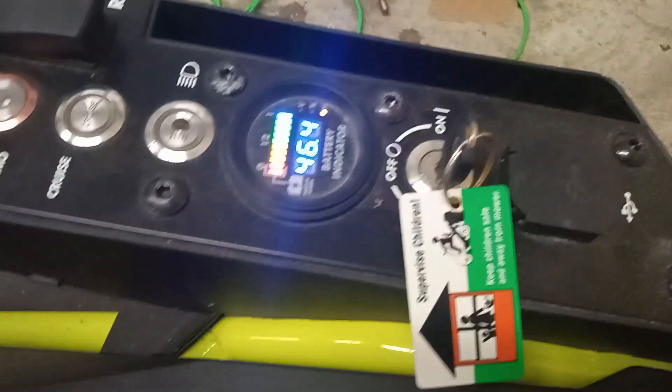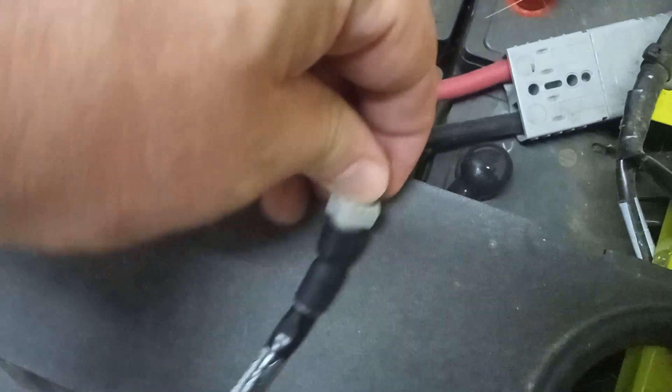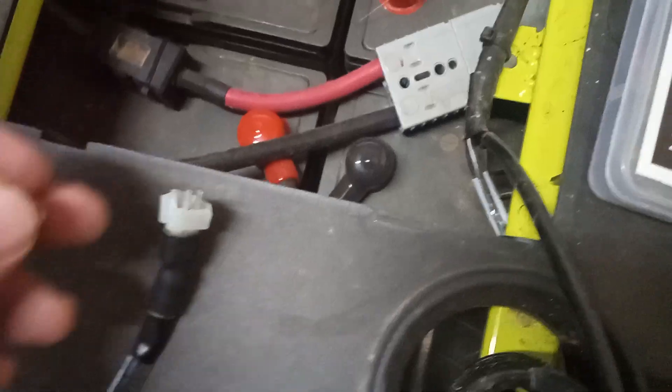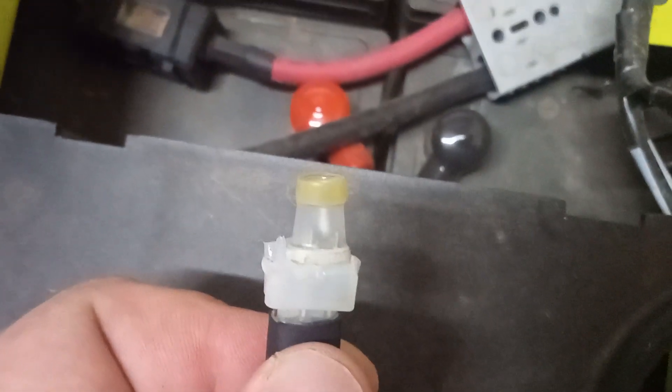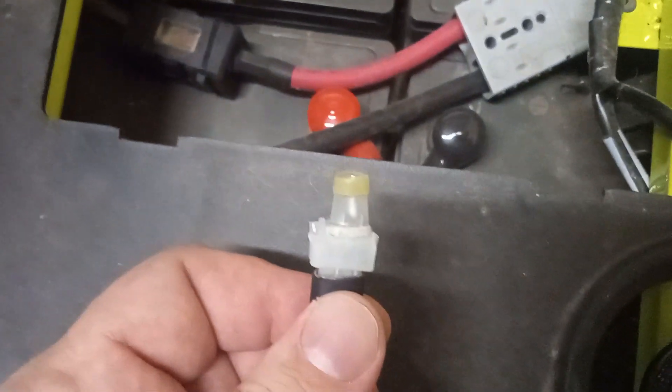So this mower is in the forward position, we turn it on and it's not beeping. As soon as I take this off it's going to start beeping again. Let me put this back on — and there you go, I've shorted it out again.